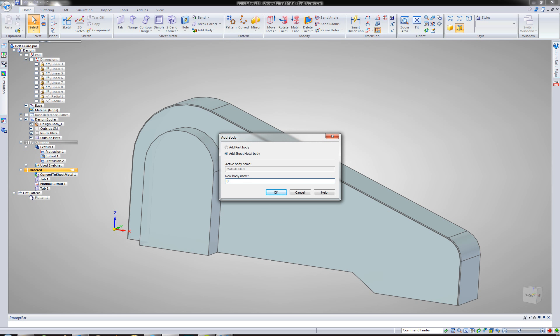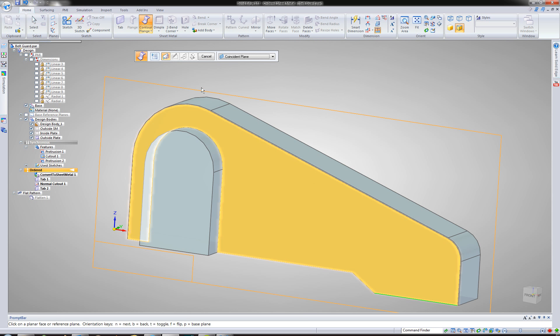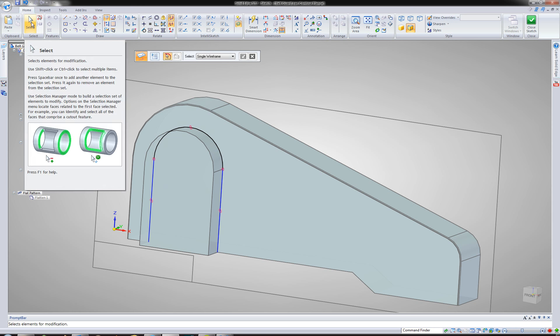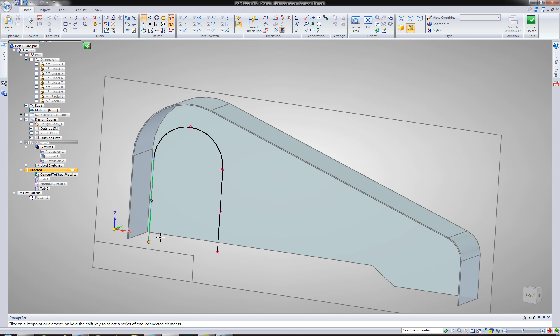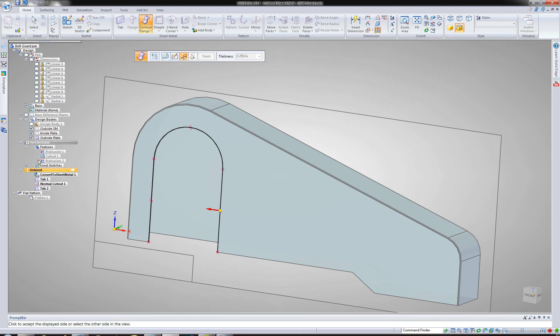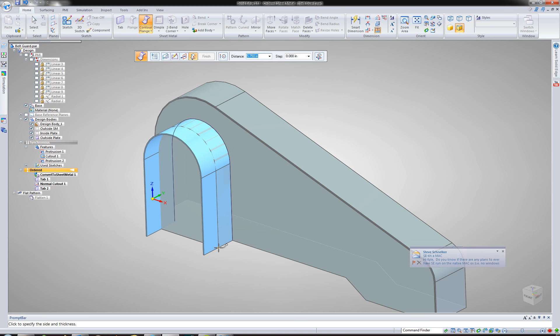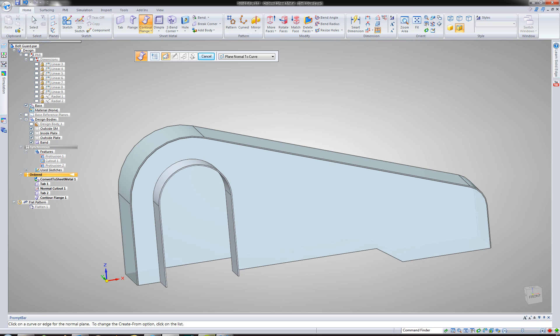Let's go ahead and create the little band that would go on this guy right here. So that will be a contour flange. Let me go ahead and save while we're working. Add body — and we'll call this just band. I want to do just a contour flange, I'll just do it on this face right here and just include that same edge. I need to hide that one. Now that I have that, I'll go ahead and extrude that out. I do need to turn the design body back on — material inside on this one. Go ahead and click that edge of it. There we go.